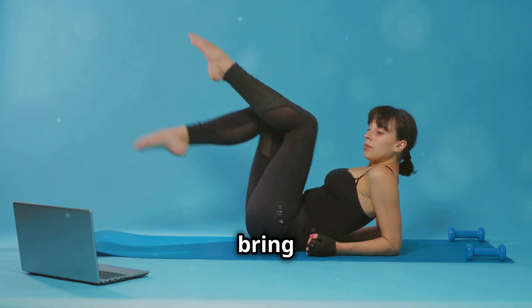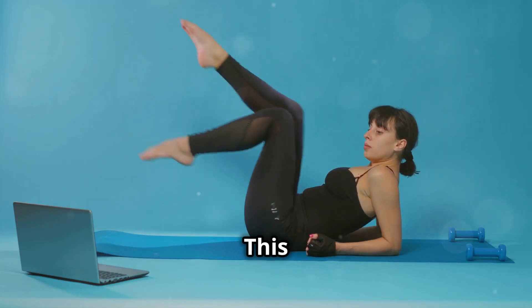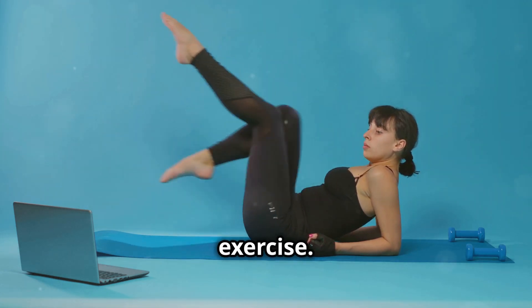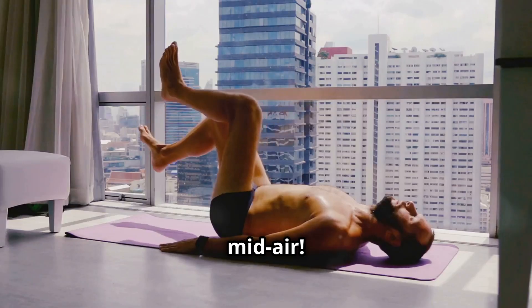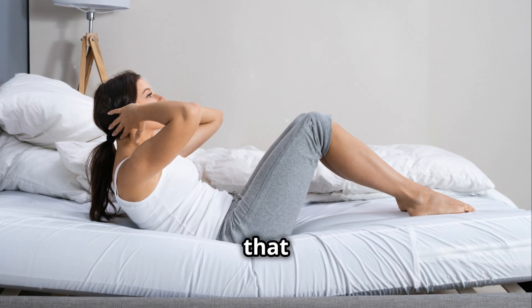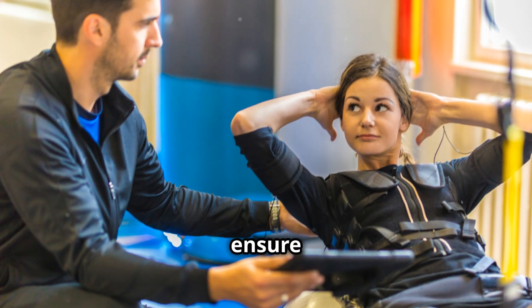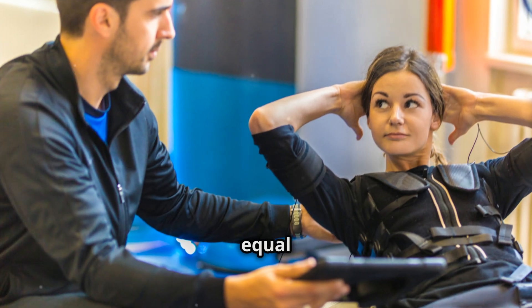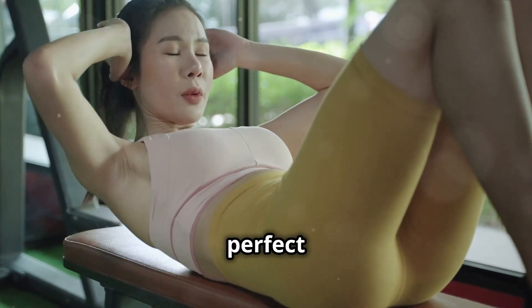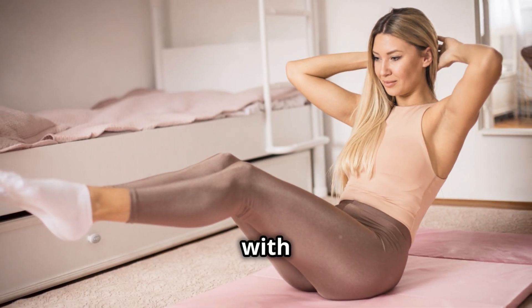With your core engaged, bring your right elbow towards your left knee while simultaneously extending your right leg. This twisting motion is what really targets those obliques and adds an extra challenge. It's like you're pedaling a bike in midair — keep that motion smooth and controlled to maximize the benefits. Keep alternating sides in a smooth, controlled motion to ensure both sides of your core get an equal workout. Quality over quantity, legends — it's better to do fewer reps with perfect form than to rush through and compromise your technique.